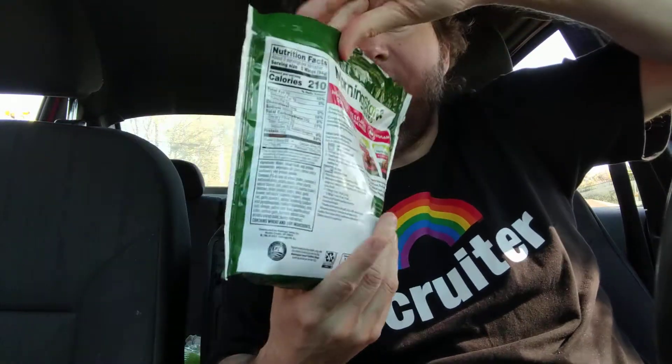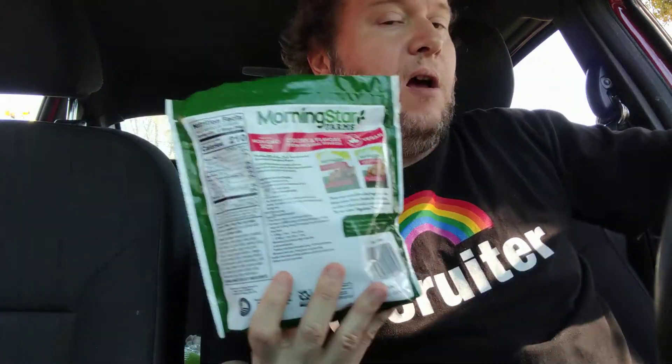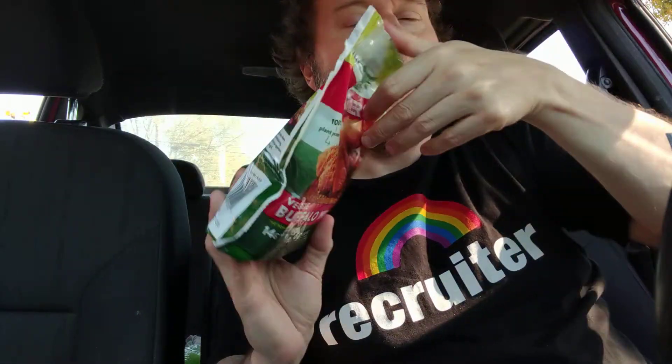Hello there, welcome to my channel. So today I'm reviewing this product. I just went to Target last night and purchased this one, which is really heavy. It was kind of expensive.